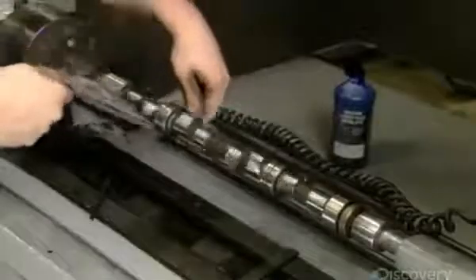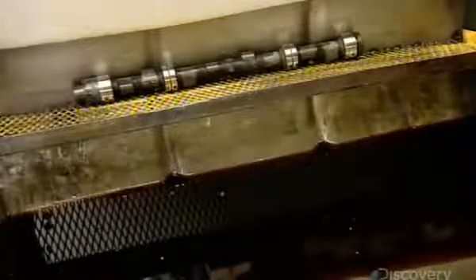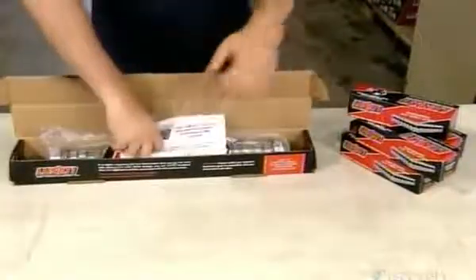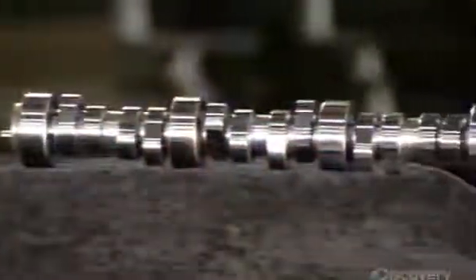He then wipes down the entire camshaft with a dry rag. He places the camshaft on a perforated metal shelf and floods it with oil. Some oil drains away but a residue clings to the part, and that residue will prevent rusting. Once packaged, this rotating shaft is on its way to a garage or car factory where ultimately it will do its part to help set the wheels in motion.